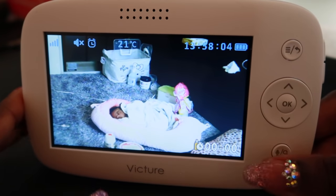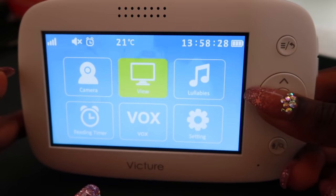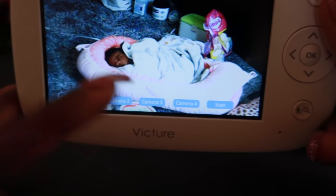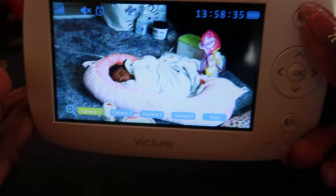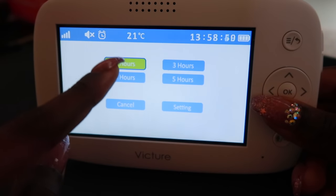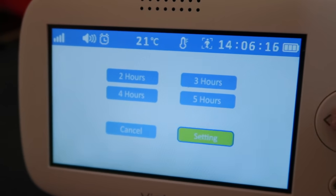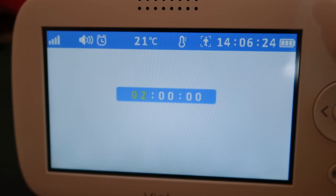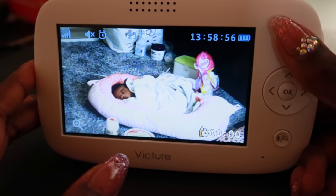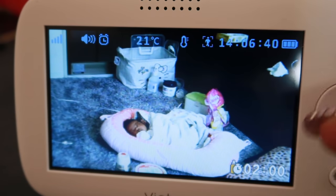For the settings: 'View' is for if you have multiple cameras — I only have one so that's not necessary for me right now. Lullabies — I don't want to play any because she's gonna wake up. Feeding timer — this is really nice, you can set a timer for every two, three, four, or five hours. You can also manually set the time. I'll keep this at two hours. The timer is shown on screen and after two hours the alarm will go off for her next feeding.